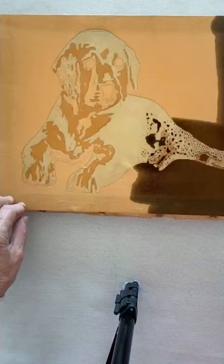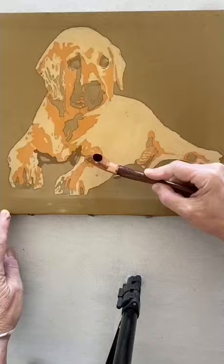Now for another dark tan, and I wax the areas I wish to keep this particular shade. Now for my final colour, a black — excess dye taken off. Labrador done.